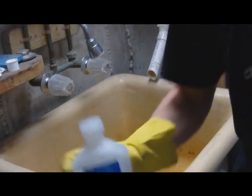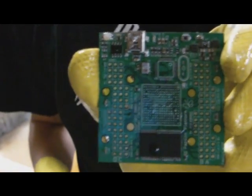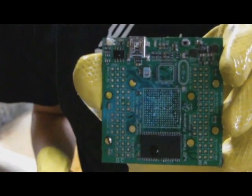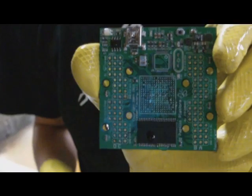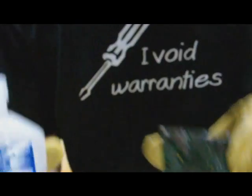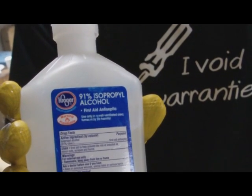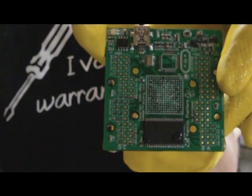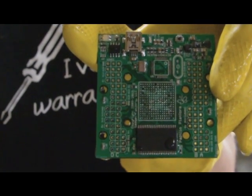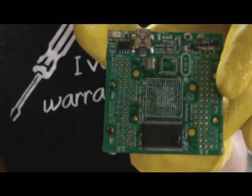Once you've gone over it with brake clean and it looks pretty degreased, there's a lot of talk out there that degreasers can actually cause shorts between pins. So I always follow up with a good thorough cleaning with just standard isopropyl alcohol — anything over 90% is good, and more like 99% is even better. And voila, we have a board that's pretty clean. I'd certainly put a BGA chip on there.